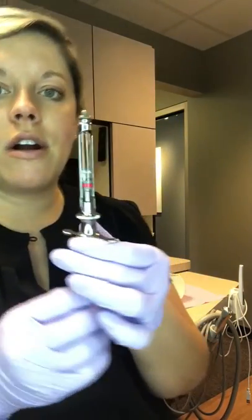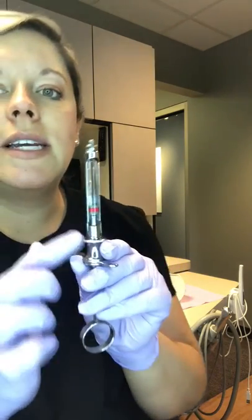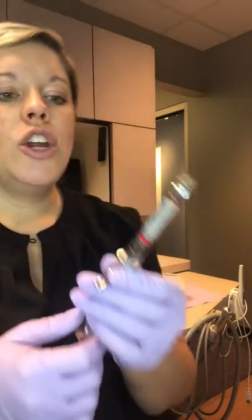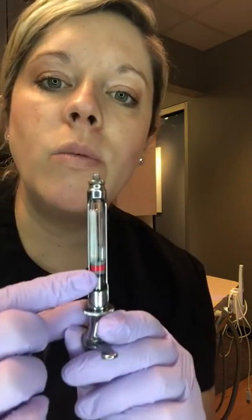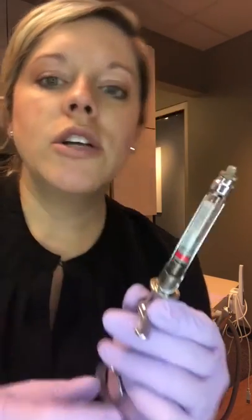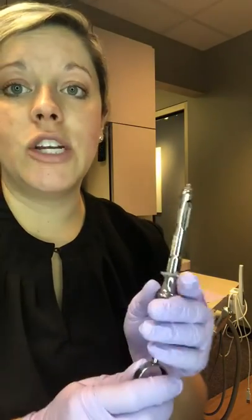We still have our needle and our cartridge left. To disengage the harpoon — that little arrow from your rubber stopper — you're going to want to pull back on the syringe quickly. If you don't, the harpoon will stay in that rubber stopper, the whole rubber stopper can come out and the anesthetic will leak out if there's any remaining. You want to pull it quickly so it disengages. Usually you'll hear a click — hear that click?